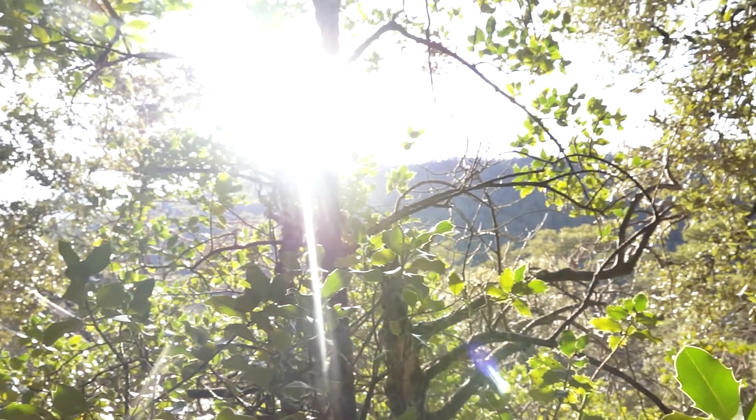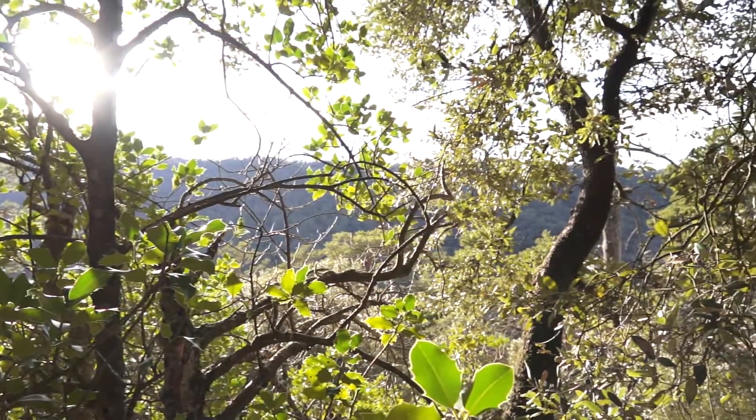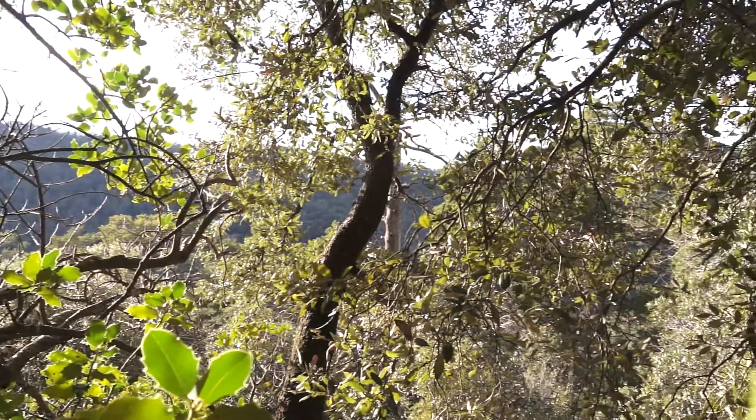With this experiment we're interested in understanding more the effect of droughts on plants and soils in the Mediterranean. We have Quercus ilex, the holm oak, which we're growing here in the greenhouse, and we are seeing how different lengths of drought period affect this plant and the species that live in the soil below it.